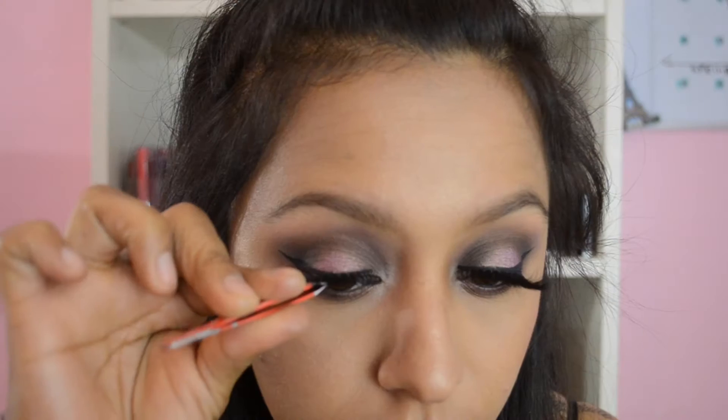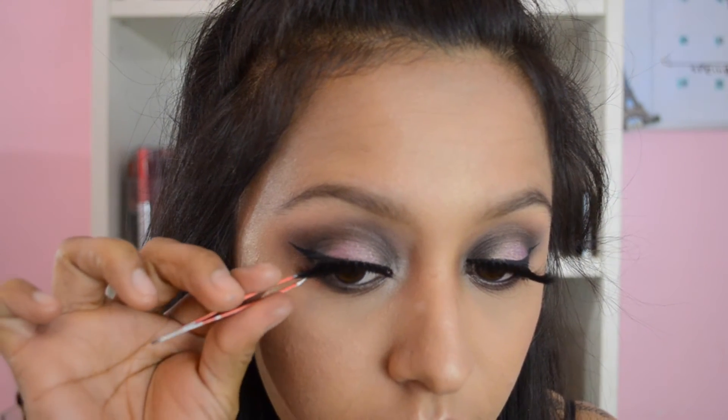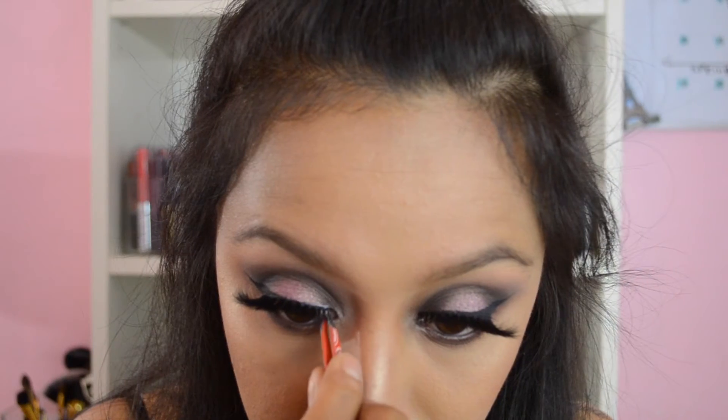For lashes I'm using the Samantha lashes from Blinking Beaut — this is my first pair of these lashes. They were a bit expensive but they're super fluffy, wispy, beautiful, and dramatic.